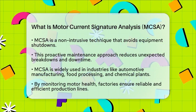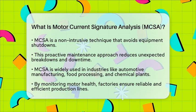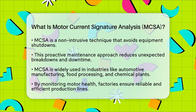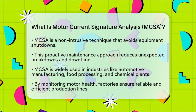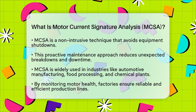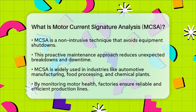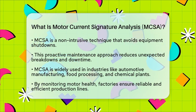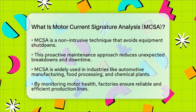In practical terms, motor current signature analysis helps factories keep their electric motors operating efficiently. This technique is widely used in industries that rely on automation and continuous operation, such as automotive manufacturing, food processing, and chemical plants. By monitoring motor health through electric current analysis, factories can ensure their production lines remain reliable and efficient.